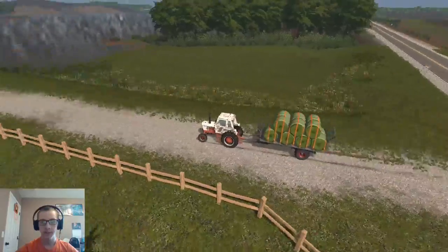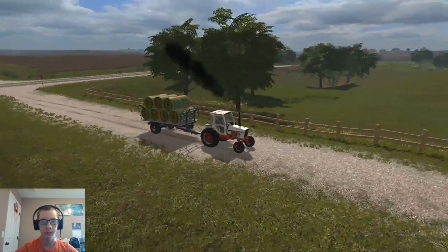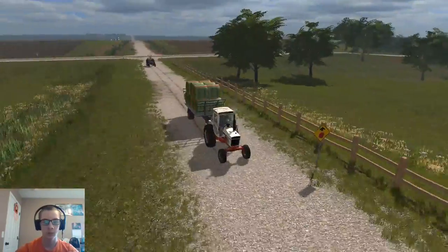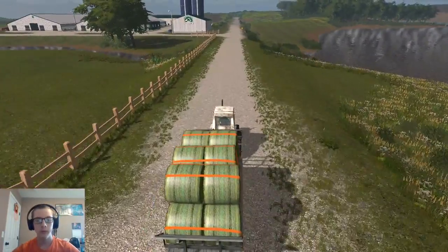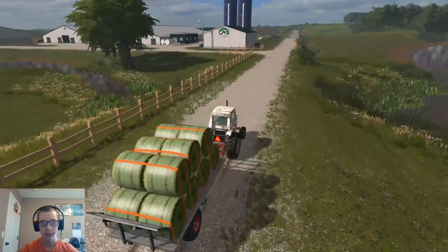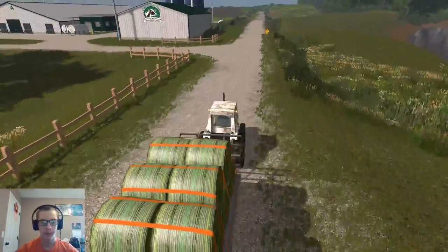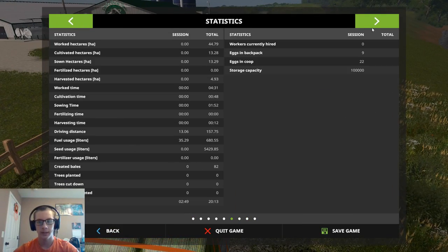So I've got all these bales hauled, and these bales here as well. We just got those last few bales down there in the ditches, and then we'll be all done hauling our year's bales. I forget how many we even got now - 80 something maybe? Yeah, 82.